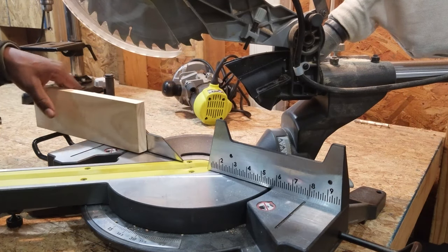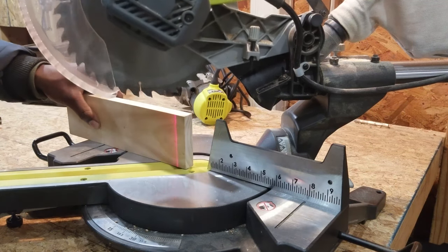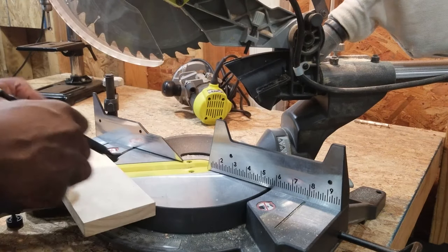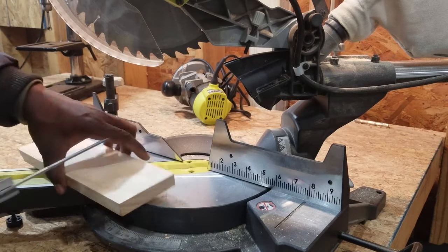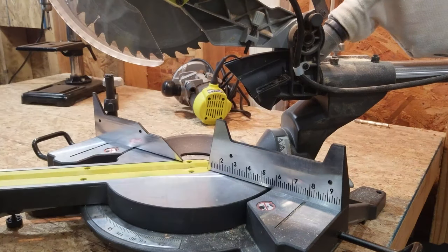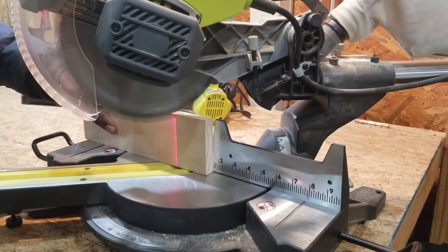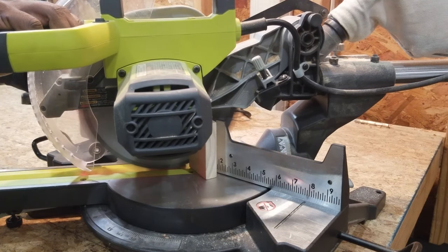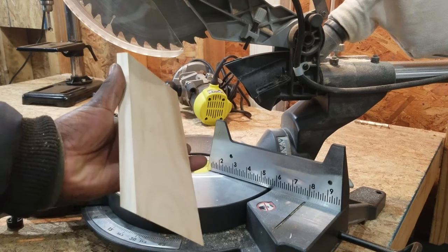I will be cutting the two edges at a 45 degree angle. I'm taking my time and slowly making this cut because I don't want the wood to split. The two 45 degree angles are supposed to be parallel to each other.